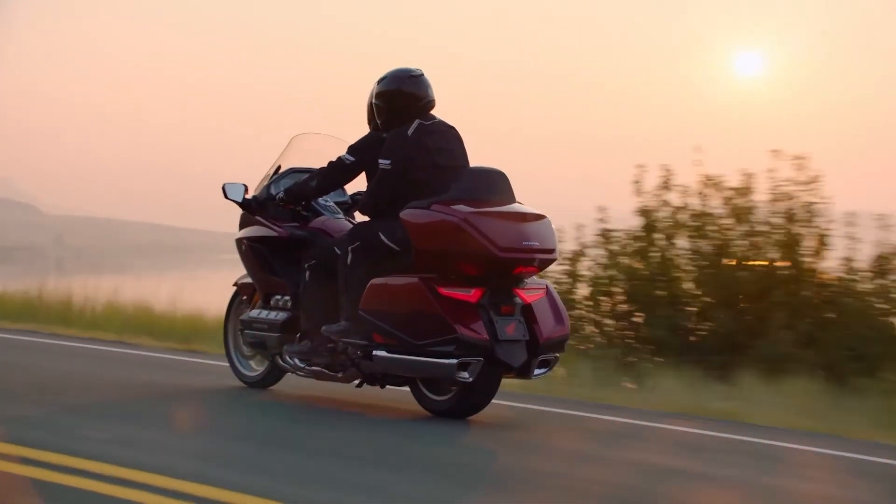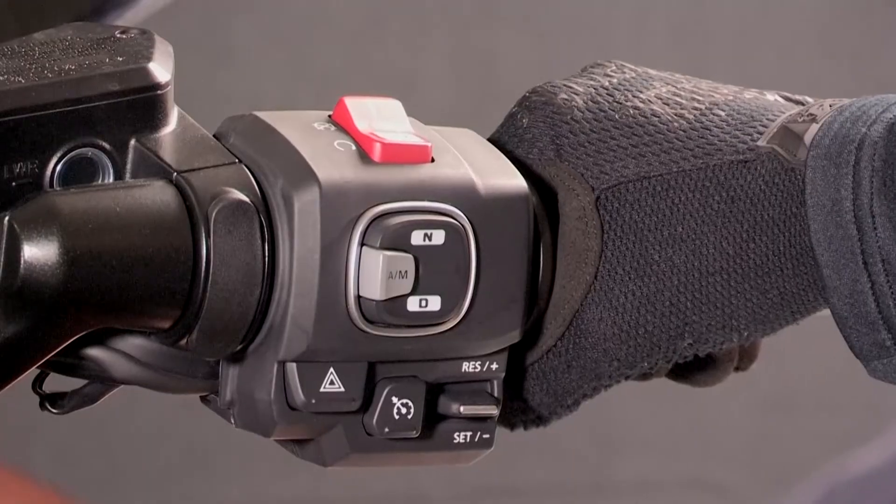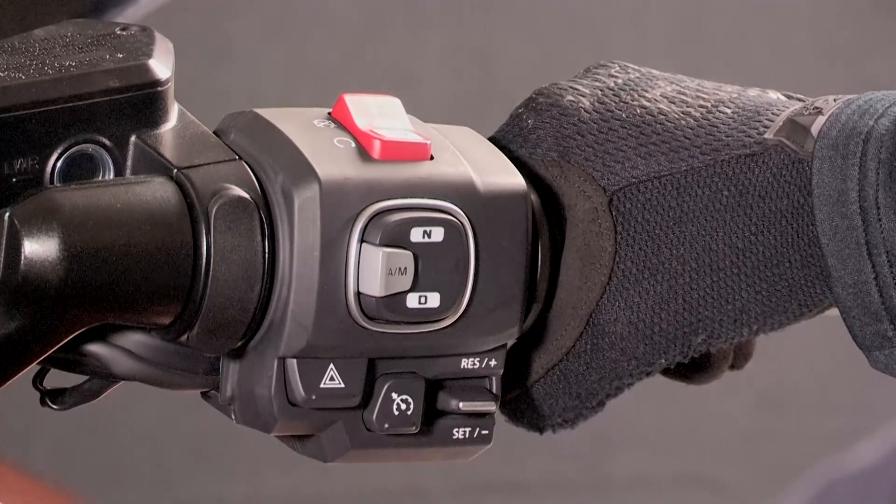The transmission will, however, automatically shift down when you slow down, even in manual shift mode. To shift back into neutral, press the N switch on the right handlebar.